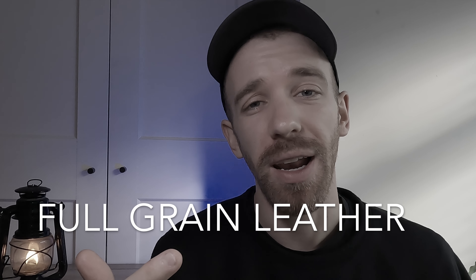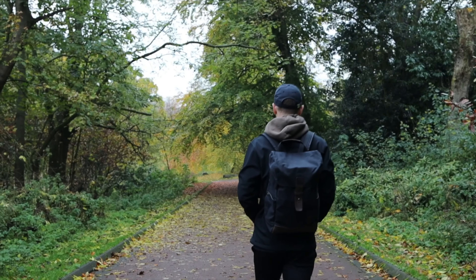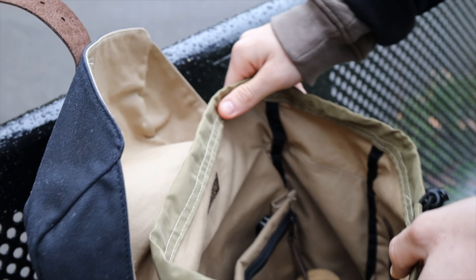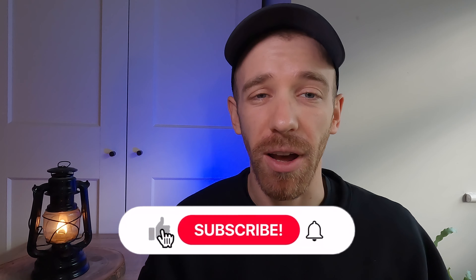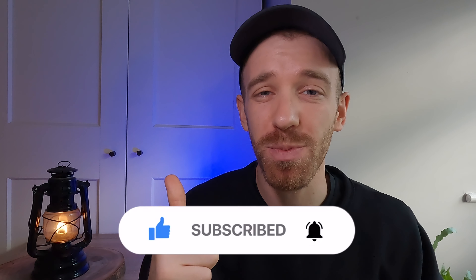Wax canvas, full grain leather, easy access zipper, and made in the USA — the Nutsac Rucksack. So whether this bag is for you or not, you've got to give it credit where it's due — that is a cool name. I've said it from the beginning of this channel: I'm only going to accept gear that I see potential in, gear fitted and tailored towards our channel and things I see myself using long term. So a massive thank you to Nutsac for sending this over to try out — it hasn't disappointed so far.